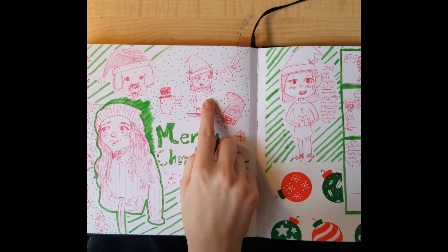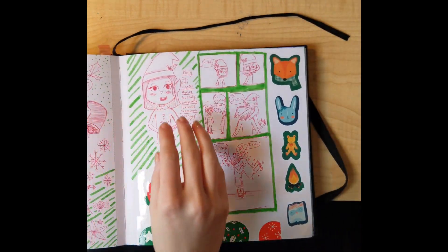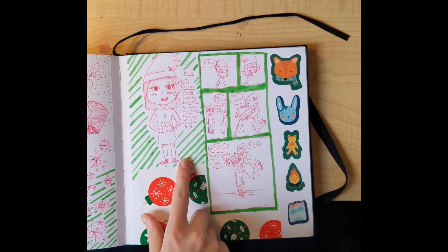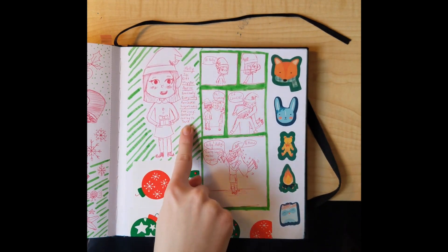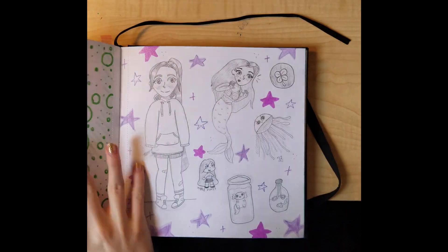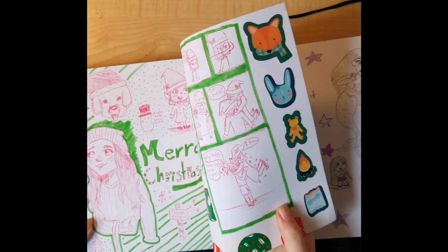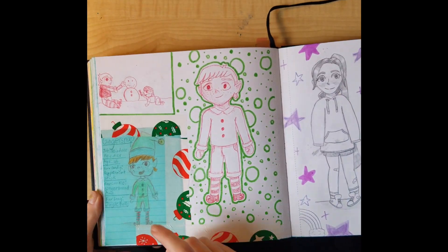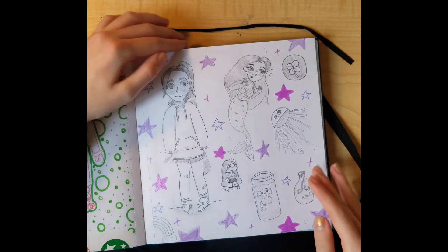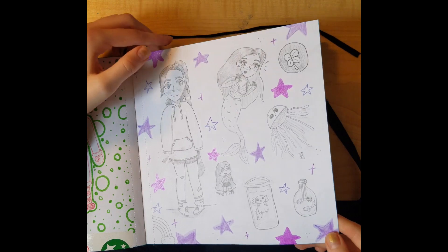Then I made this OC Holly — she's a Christmas elf. Over here I drew Holly again but I don't like this drawing very much. I wrote some stuff about her and did a little comic. Then here was the other elf in the comic — his name is Ginger Snap. This I was playing around with my art style while I was at my brother's basketball game.